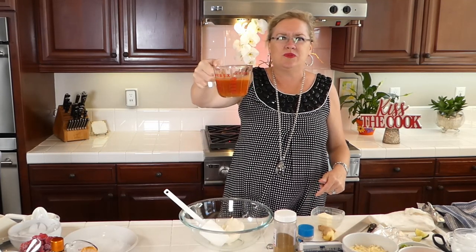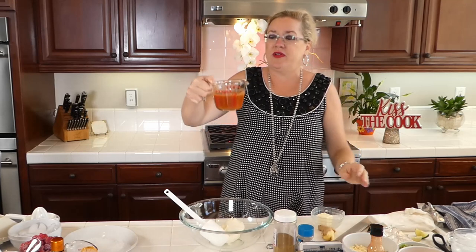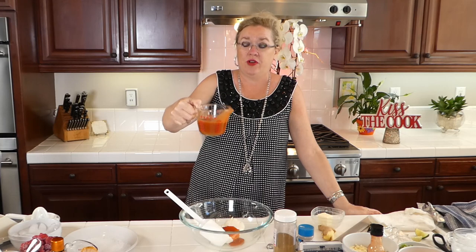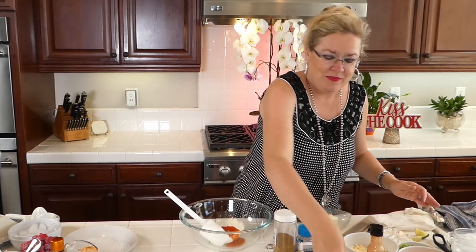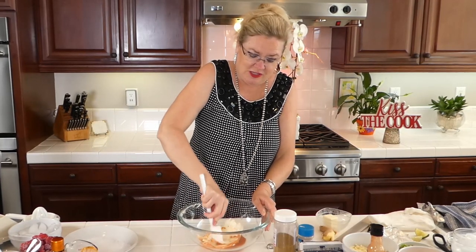I'm going to put a third of a cup of Frank's Buffalo sauce — the very best, the original Frank's. I'm going to put a third of a cup here. I didn't measure it separately so I'm just going to wing it. There's a third of a cup going in our mix. And then I'm going to start to mash this up to make sure my cream cheese is soft enough and at room temperature.